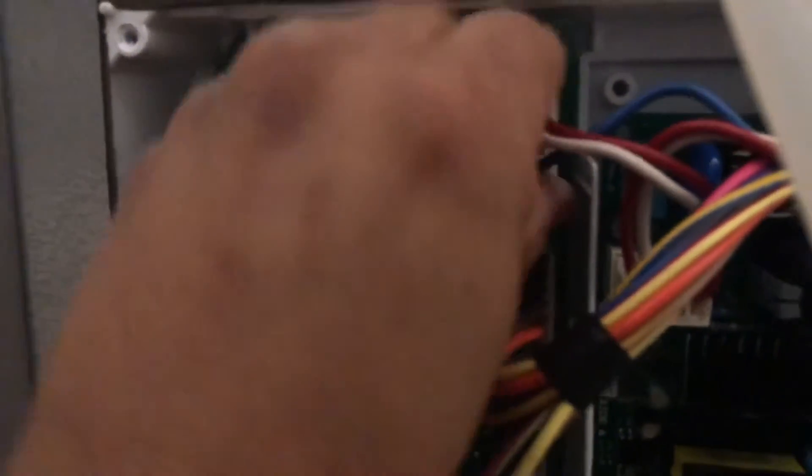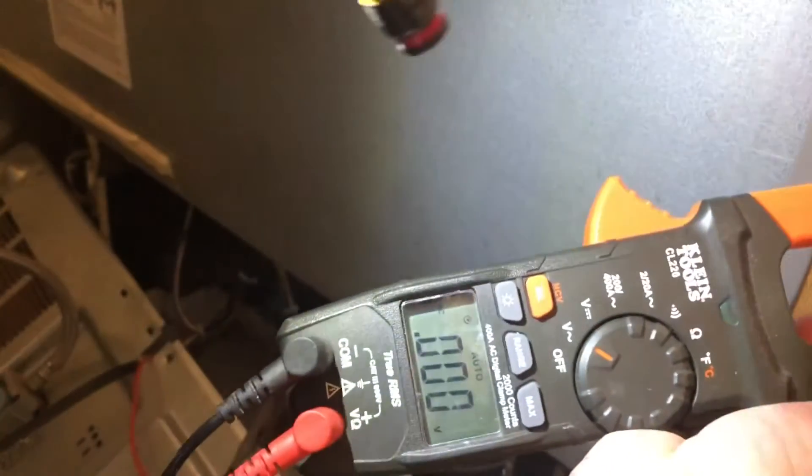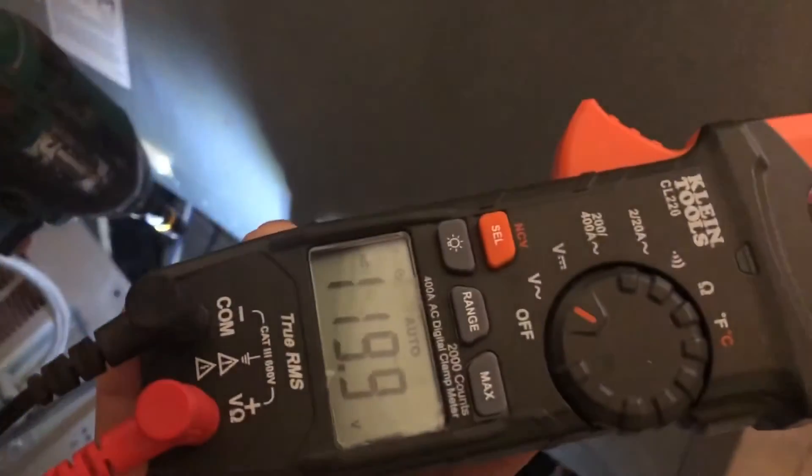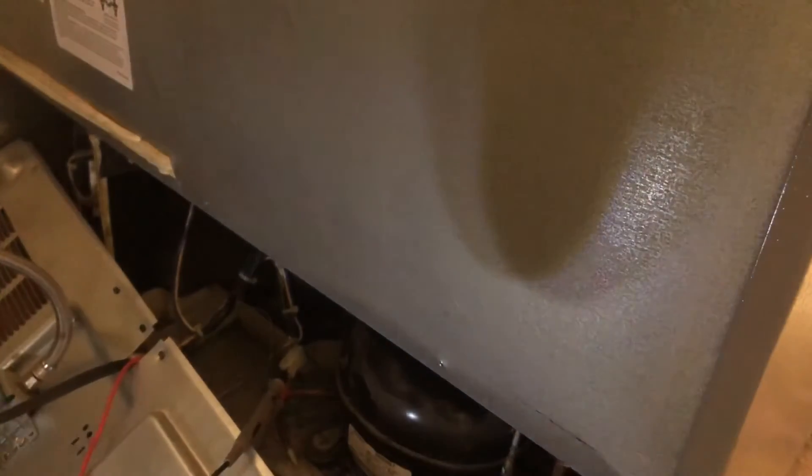So you jump it from the red to the blue, then plug the refrigerator back in. Run your test leads over here with both probes in the connector, set your meter back to AC voltage, and plug in the refrigerator. Now you can see you get 120 volts out of that plug right there. That confirms power is getting through when we bypass the board.